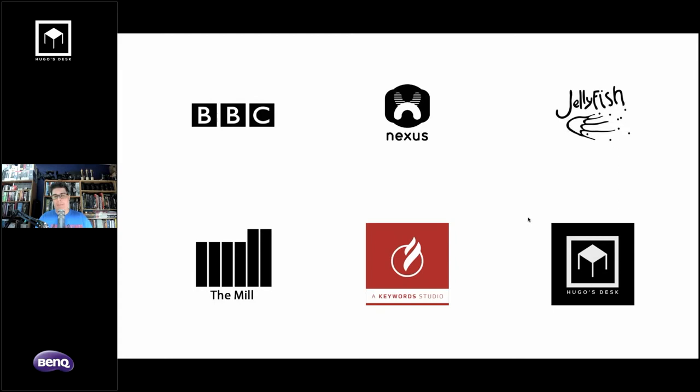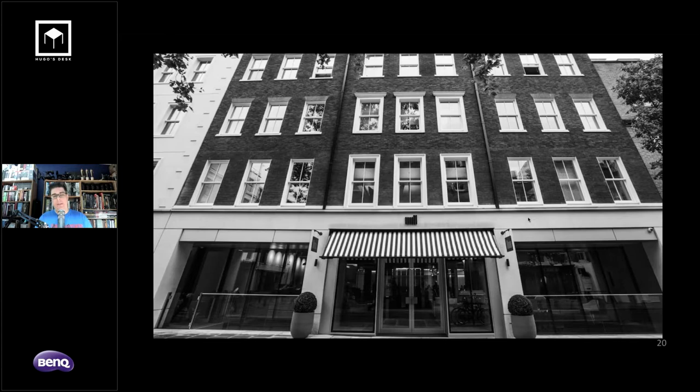At The Mill, where I spent the majority of my professional time in London, I was Head of the Nuke Compositing Department. Our department was about 20 to 30 people depending on the projects. My goal was to supervise — I was on set a lot, making sure HDRIs were done correctly and that visual effects were shot properly.